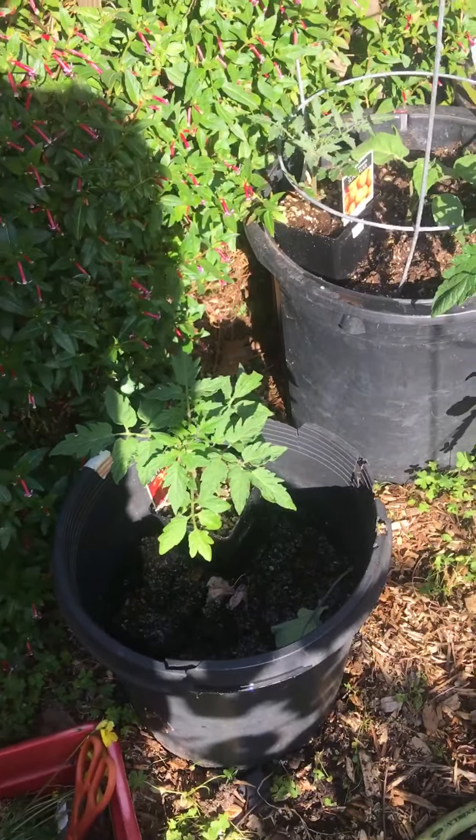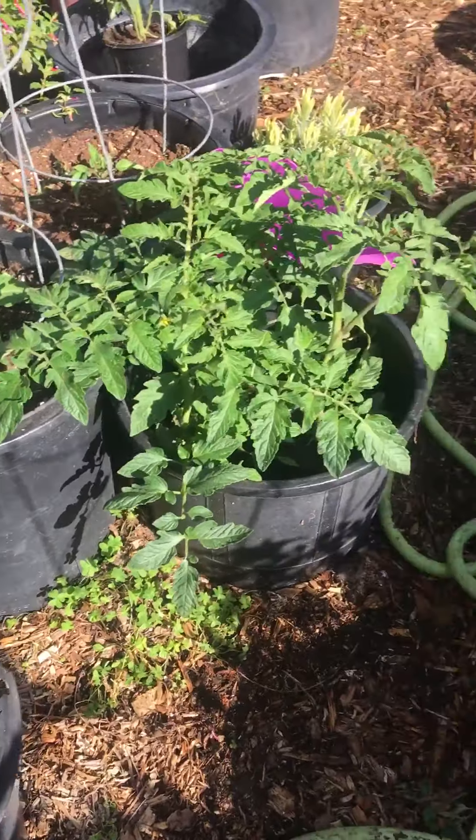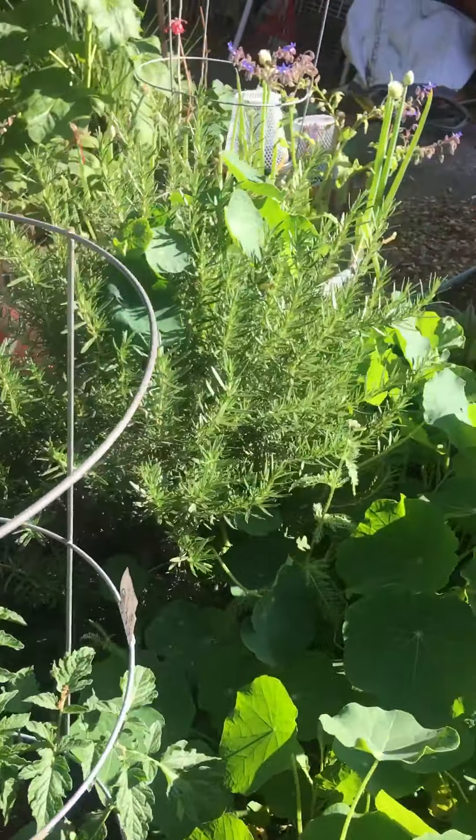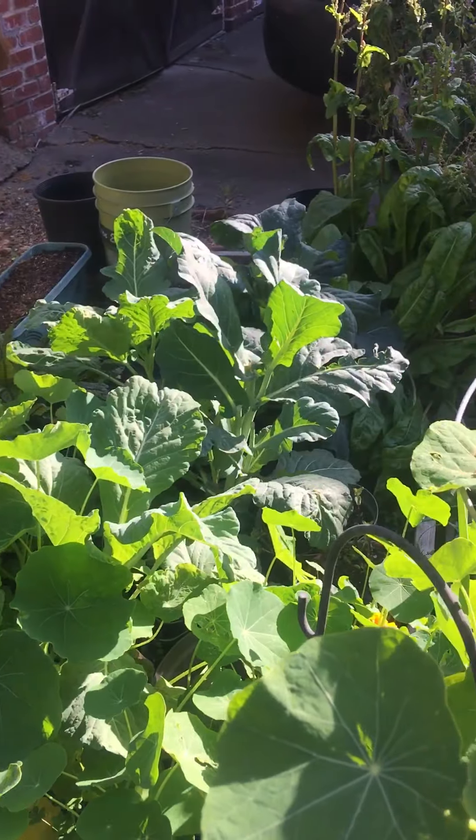Then I have another tomato to plant here. I just planted these. I have a lot of rosemary — here's a different view of that.